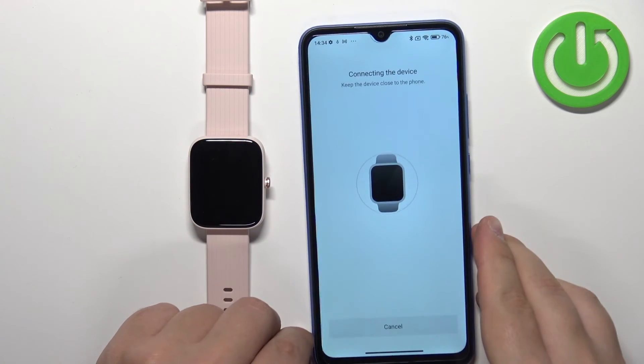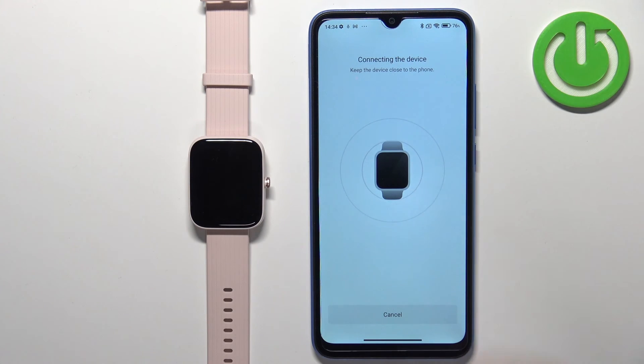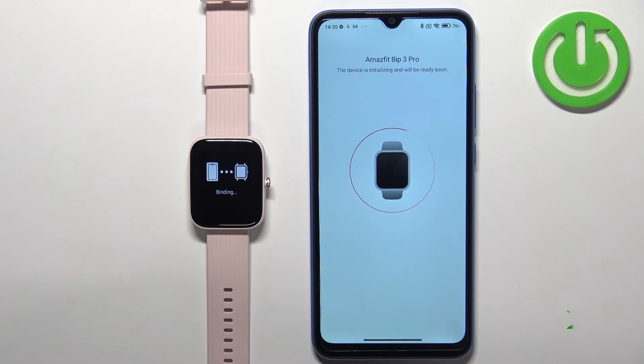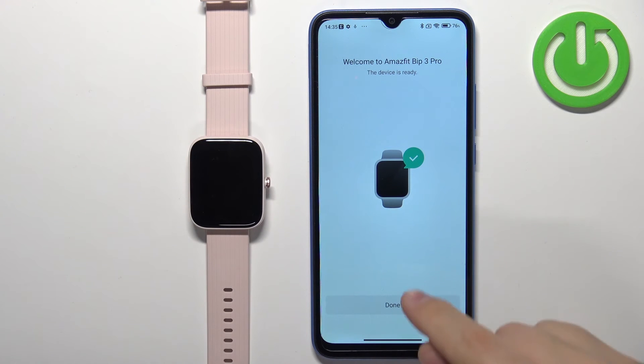Once you scan it, the phone should start connecting to your watch. Tap on the check mark to confirm, then tap on done.